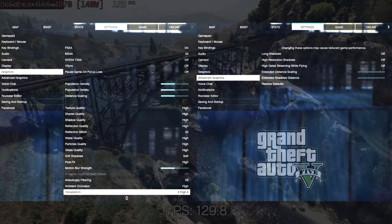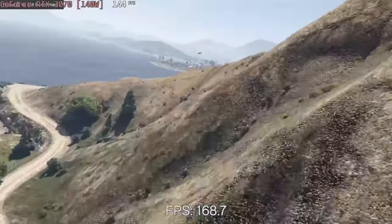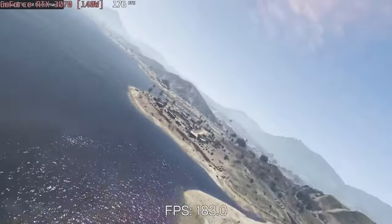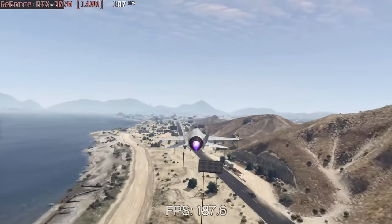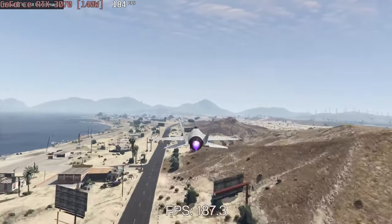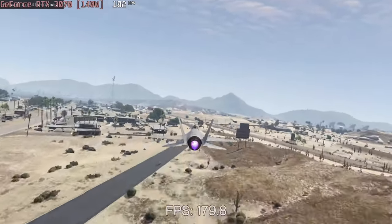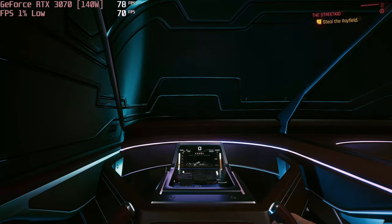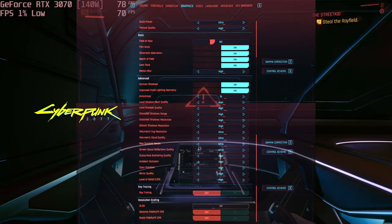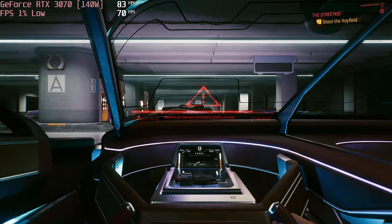If you play on a 1080p resolution, GTA 5 is a perfect match for the 144Hz panel on high settings, which runs at that many FPS on average. However, we'd choose to lower the graphics settings a bit to play on the native 1440p resolution. You could play Cyberpunk with 60+ FPS on the native resolution at Ultra settings, or 80+ FPS on Full HD.